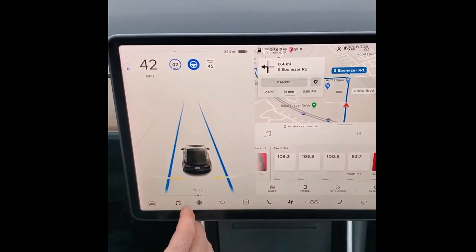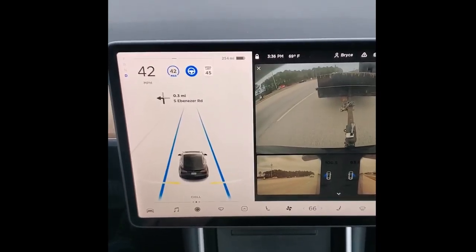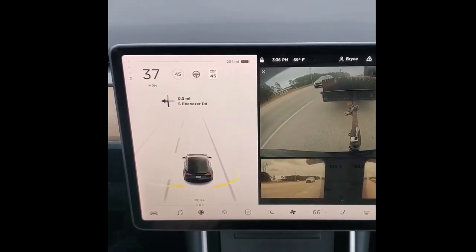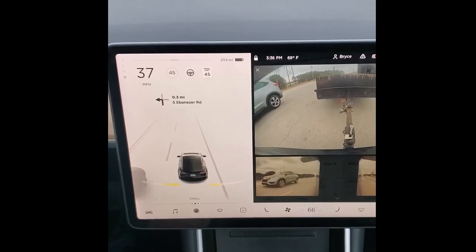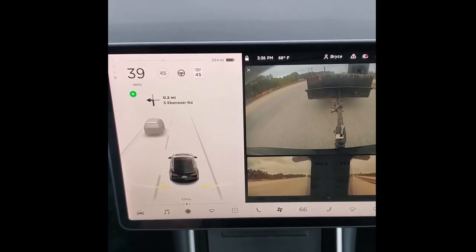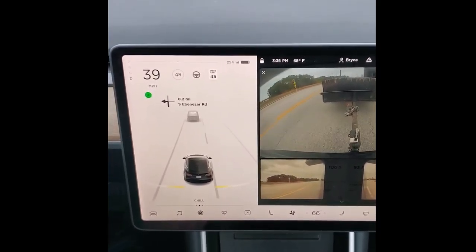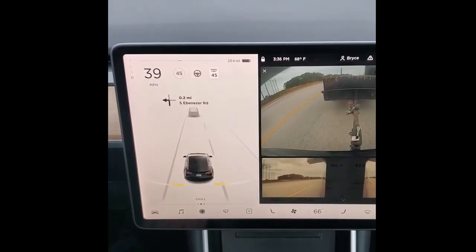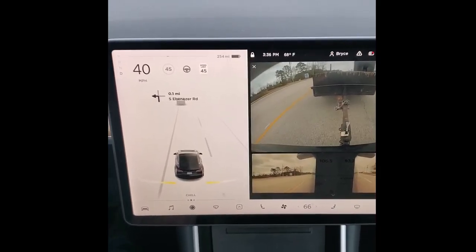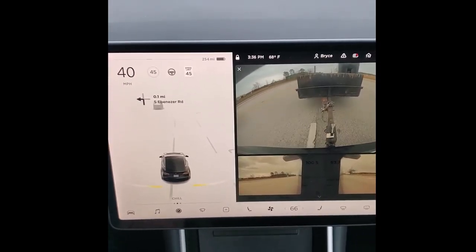I just want to watch my load — now I can see it and make sure nothing's flying off. That board kind of gets in the way, which goes into the position of the camera. It would probably be better for the Cybertruck since it's so tall and the camera would naturally be higher — but that's just speculation.